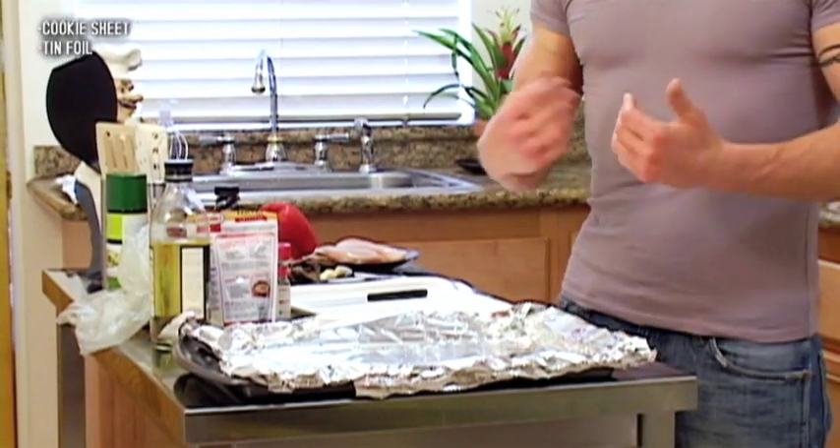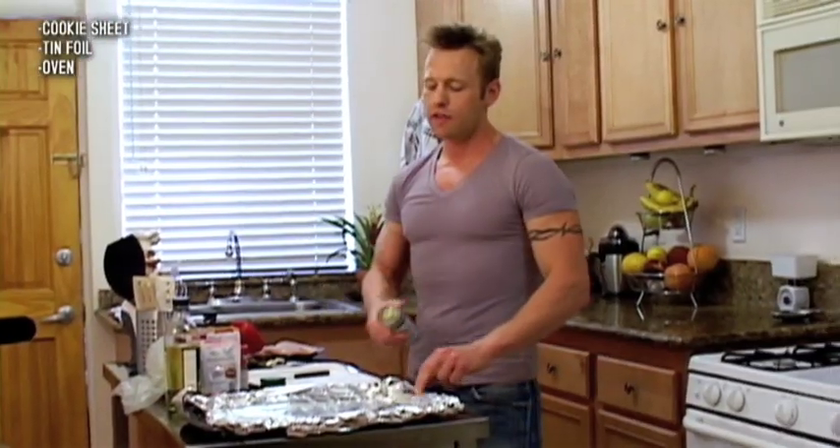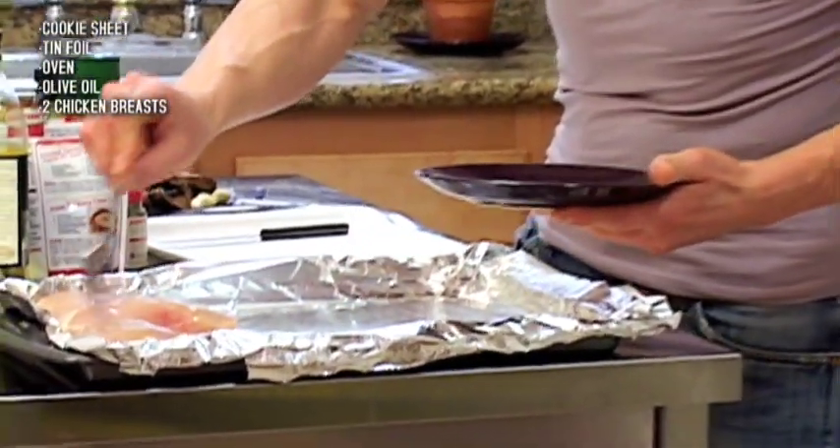Preheat the oven to 375. A little bit of virgin olive oil spray. Get my chicken — skinless, high protein, low fat.